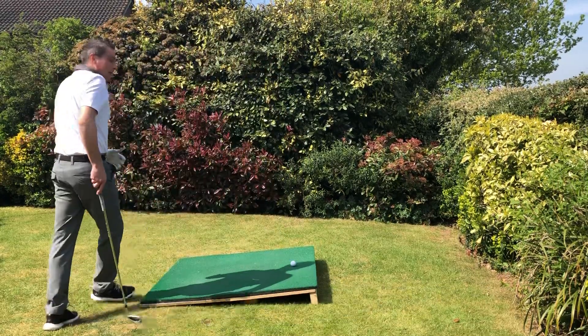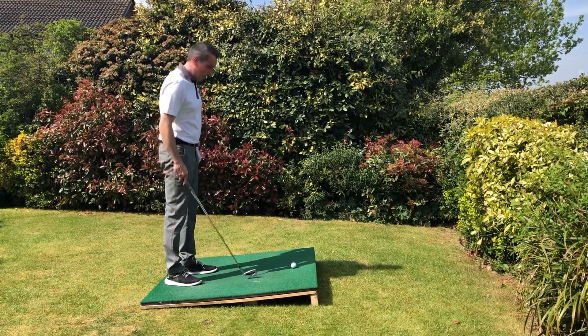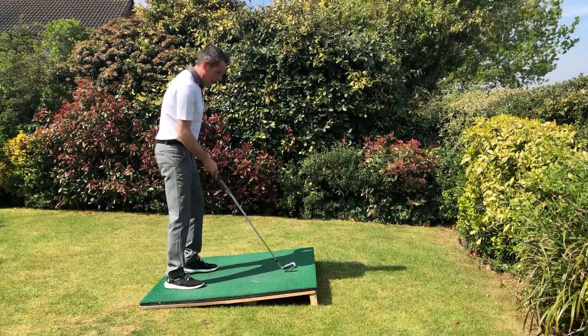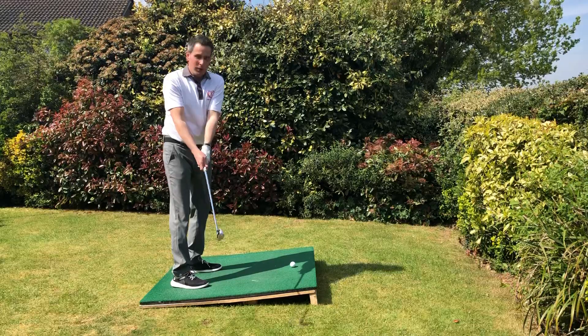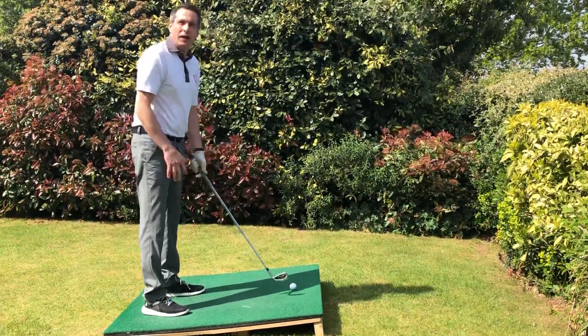All we've got to do is play the ball in the middle of your stance. Now, because the ball's above our feet, to stop us hitting into the ground and making the club the same length as it normally would be, we go down the club — down the grip. You can see there's quite a lot of the end of the club showing. This helps you get a nice clean strike.